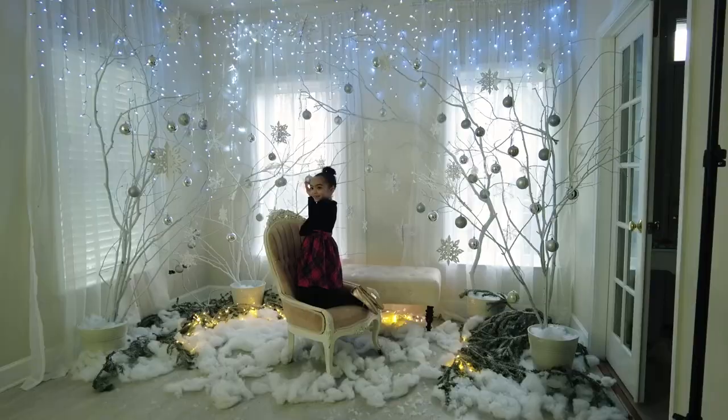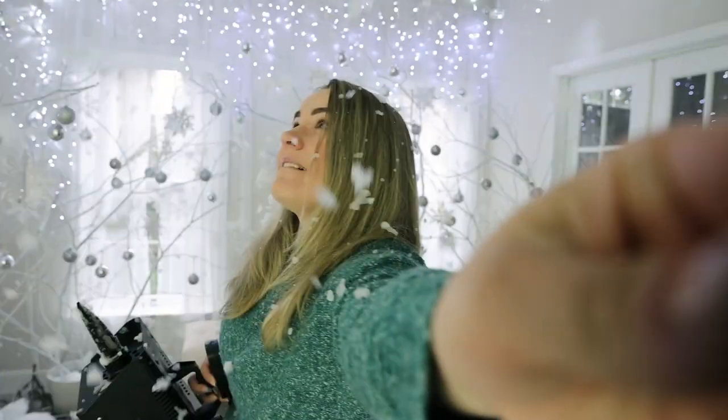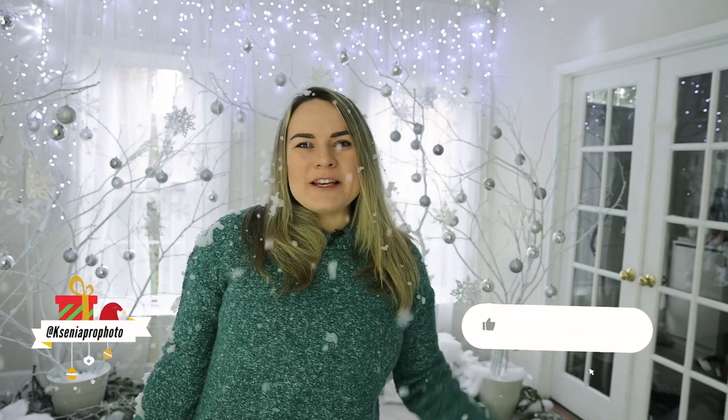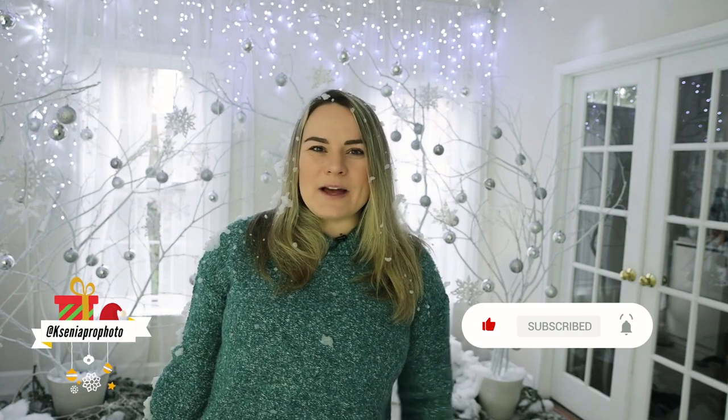When you use the snow machine, the snow is going to get stuck to the ceiling, the walls, and the floors depending on where you point it. Kids love it — parents are okay with it. My daughter loved it for her pictures too — she's three years old. I make them count to three and make the snow, so it's a huge interactive thing. I highly recommend it. If you can do it outside that will be much better, but it's doable inside as well for a little bit. If you like this video, make sure to subscribe to my channel, give me a thumbs up, and don't forget to hit the bell button. I'll see you in the next one. Bye! Happy Holidays.